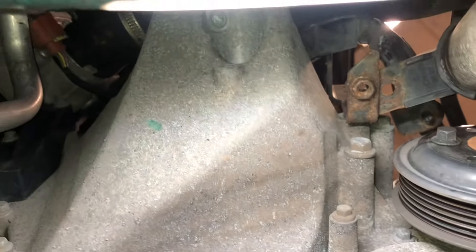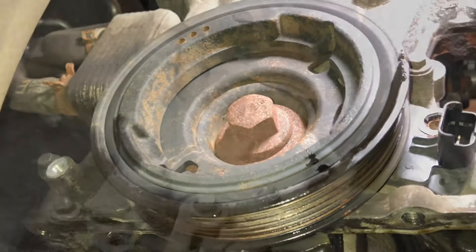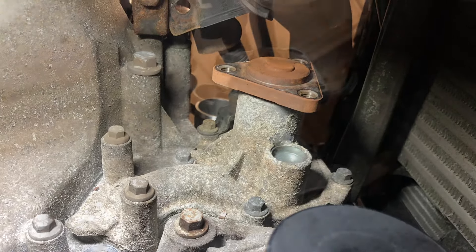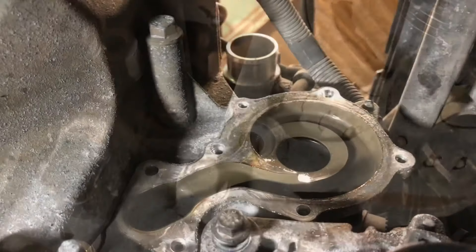Remove the water pump pulley. It's recommended to replace the water pump — it needs removing anyway. The two alternator bolts will need removing so that the alternator can be slid away.